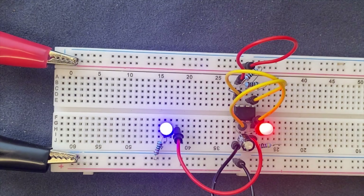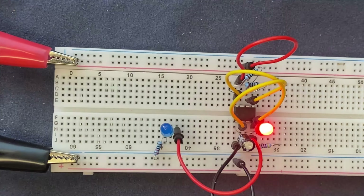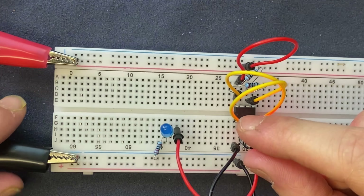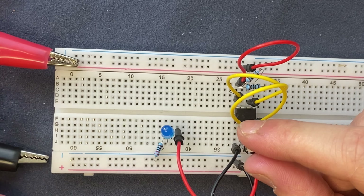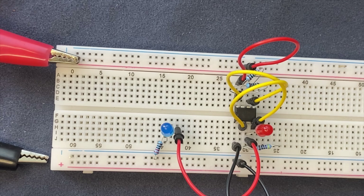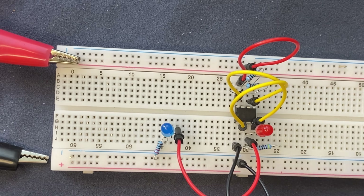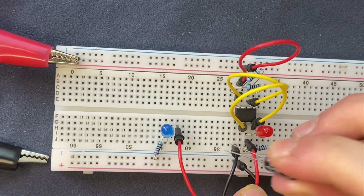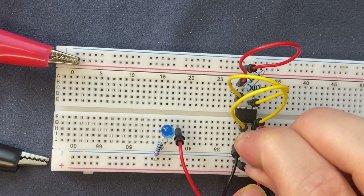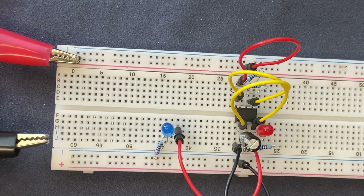Now let's do the opposite and increase the capacitance. I'm going to disconnect the power supply and replace the capacitor with a 100 microfarad capacitor. The anode goes to pin 2 and the cathode goes to pin 1. Let's connect the power supply.